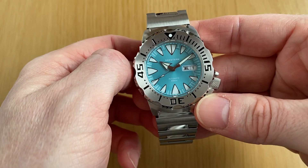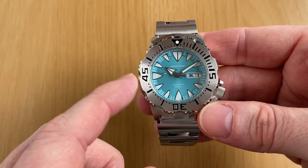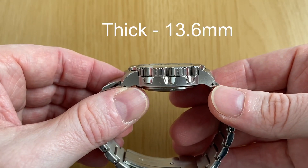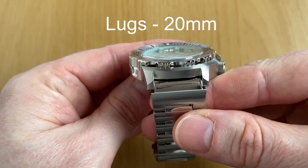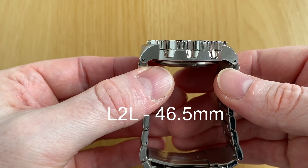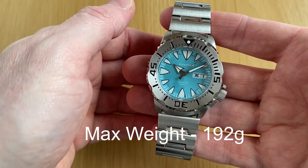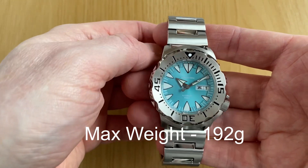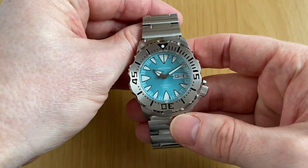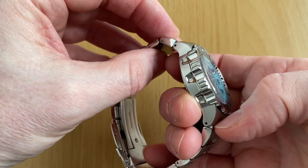Let's cover some of the dimensions quickly. This one has very similar dimensions to the real Seiko Monster: a 41.6mm width, 13.6mm thickness, 20mm lugs, a lug-to-lug distance of 46.5mm, and full-size links throughout the bracelet. This one comes in at 192 grams — obviously most people will remove a few links so it will be slightly lighter.